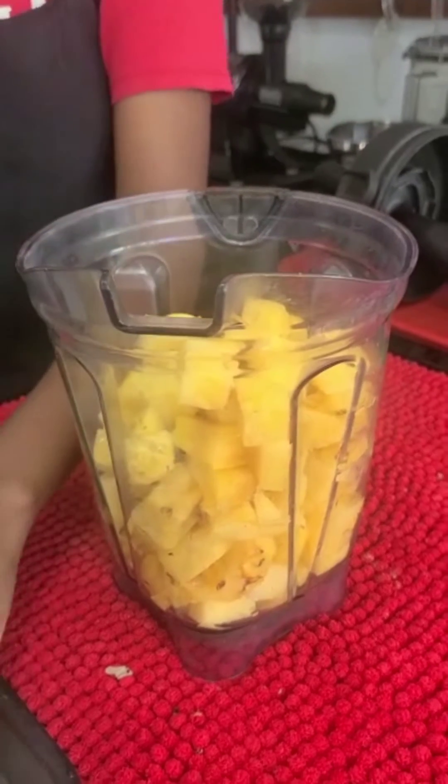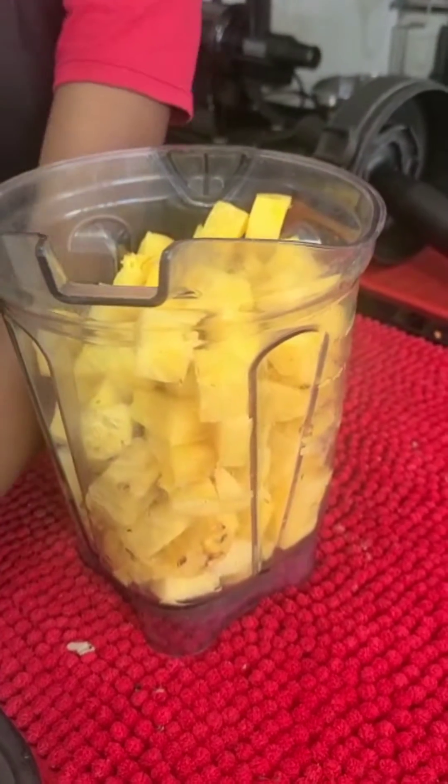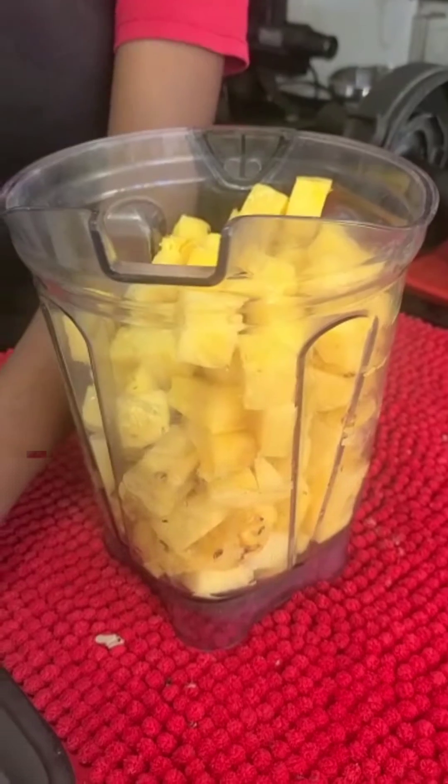We're going to put the pineapple slices and cubes into the blender, and after we do that we're going to start the blending process.